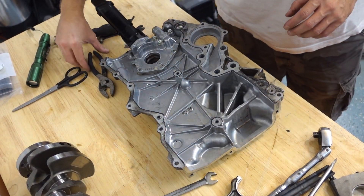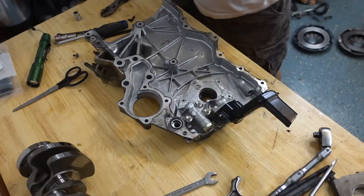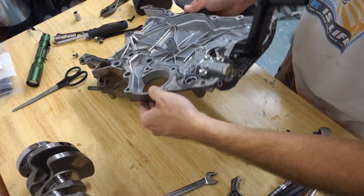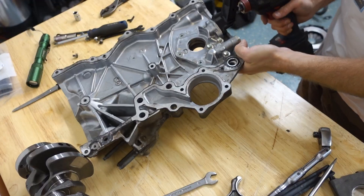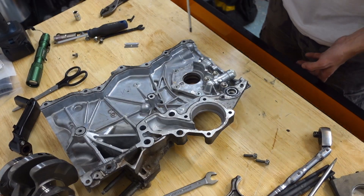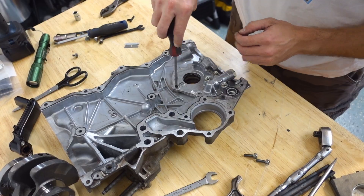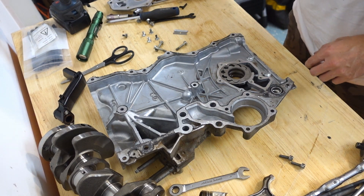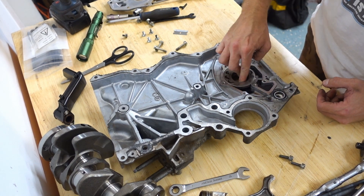We're going to continue this engine build by working on this oil pump today. You can do this with your 3A92, but you can also do this with other engines — not just the 3A92. First thing is we're going to pull off our pickup. I'm going to go ahead and get this outer cover out of the way and set that aside. Now you've got the actual oil pump gears here.